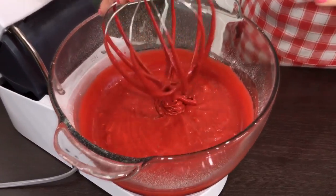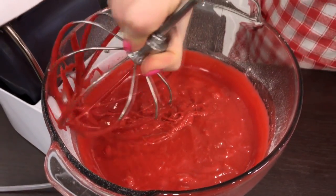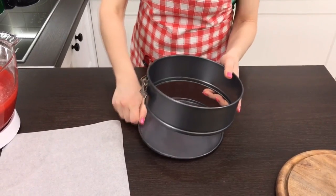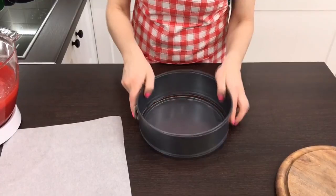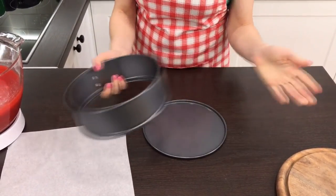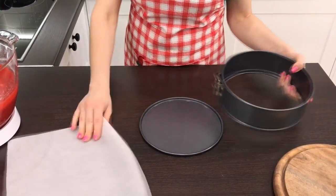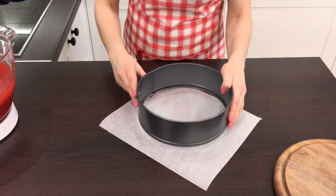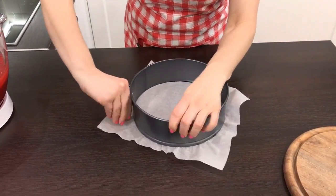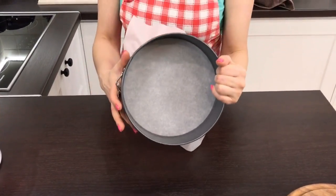What a beautiful color! Let the dough rest for five minutes. Take a split mold for a cake with a diameter of 20 centimeters — it would be better if you have several. The bottom is to be covered with parchment and slightly sprinkled with flour; the sides of the mold should also be greased with sunflower oil.